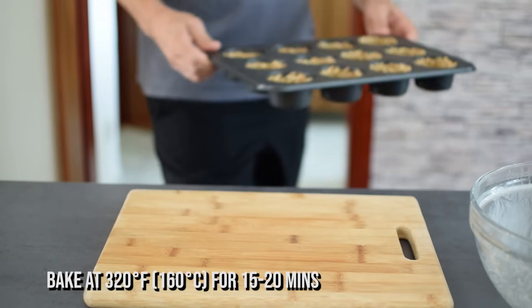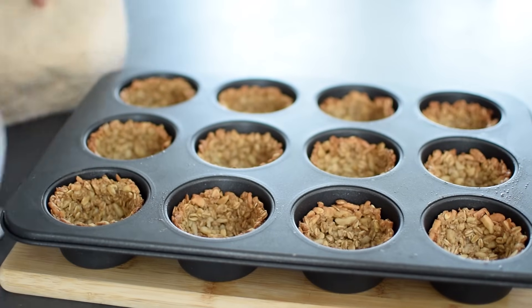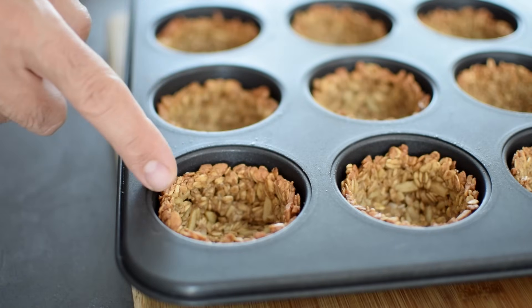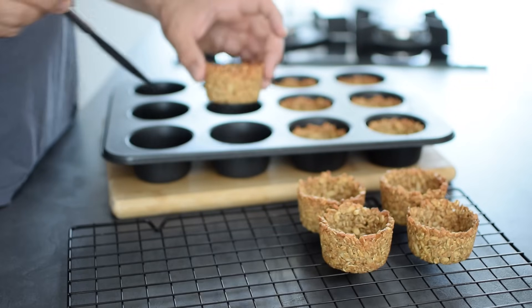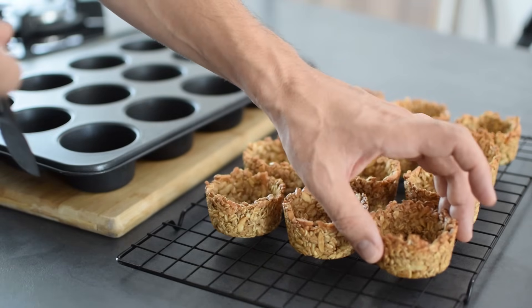Bake the granola cups in the oven for about 15 to 20 minutes at 320°F or 160°C, until they start to get golden brown. When they're done, the outer edges will be crispy, but the entire cups will crisp up even more as they cool. So after 10 minutes, use a butter knife to remove them from the pan and let them cool down completely.